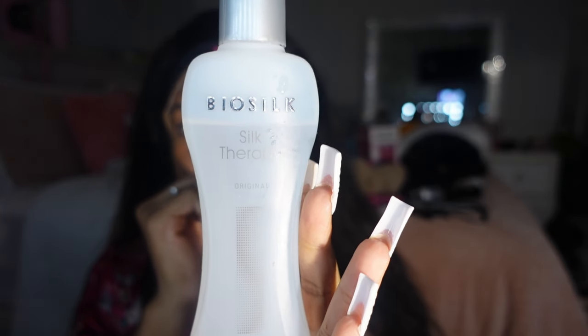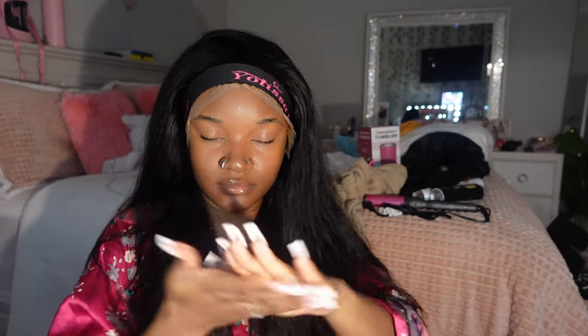While my lace is melting, I'm going in with my Bio Silk. Even though my hair is about 80% dry, I still go in with Bio Silk and run the blow dryer through it because that's going to help bring shine into the hair. Since I wanted a bombshell curl look, I wanted my curls to be nice and shiny and bouncy — the Bio Silk is really helpful with that.